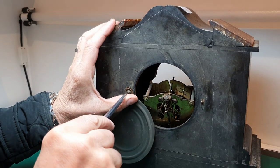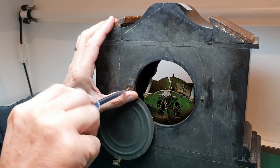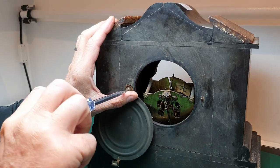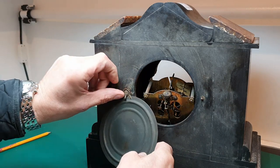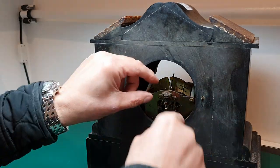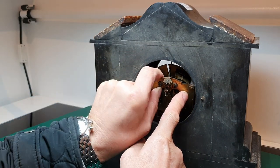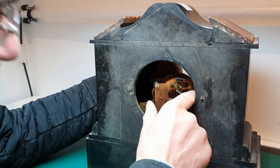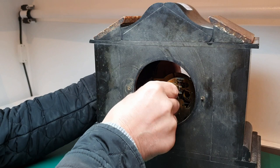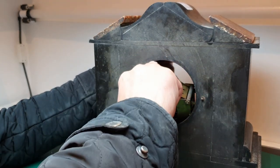Moving this screw here to take the back plate off. I don't think that comes out of here — it's got quite a large mechanism.